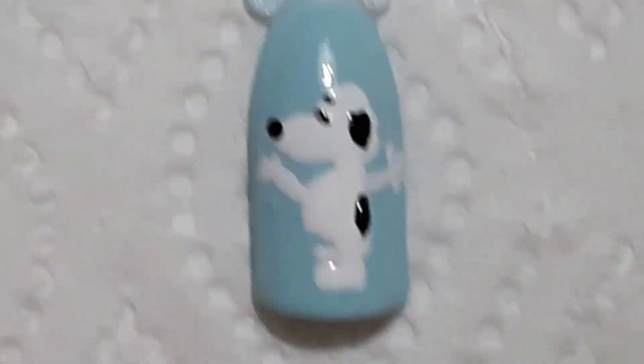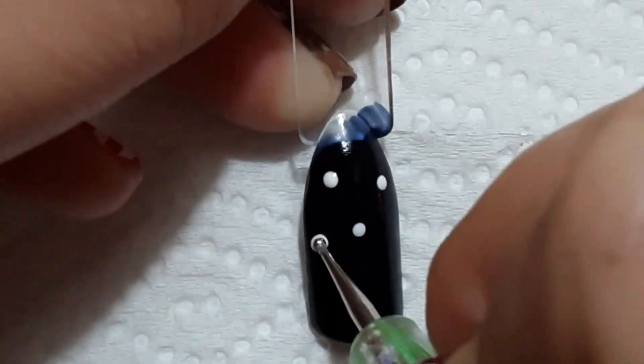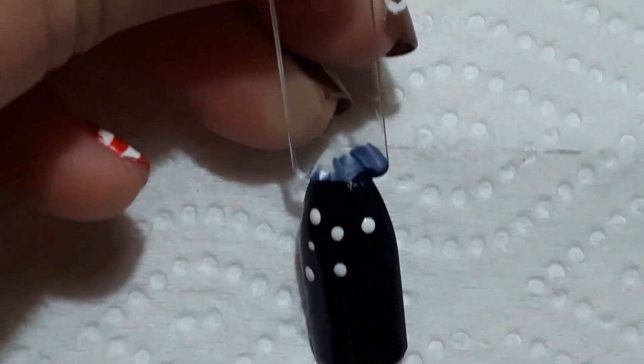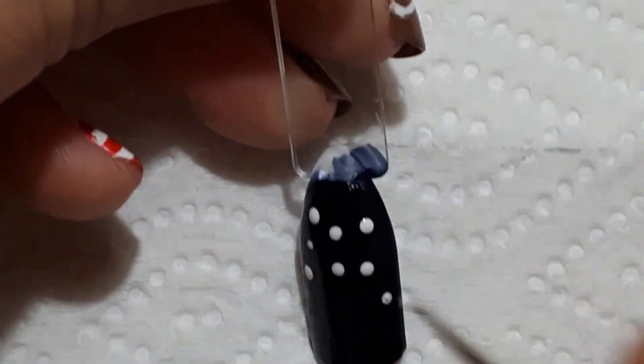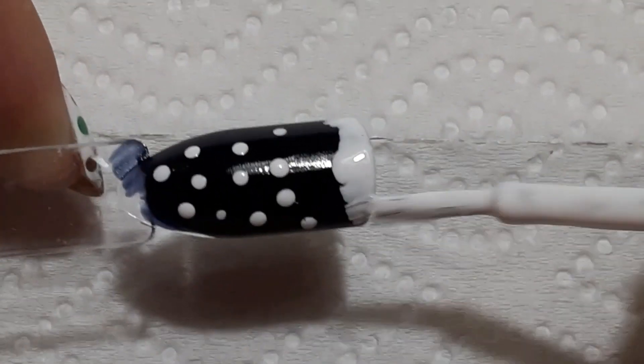I think this turned out really really cute. Next up is a basic winter night sky — all I did was some polka dots and then an uneven French tip at the bottom to create the look of snow falling in the snow. This is such an easy thing to do in the winter time and it looks really really cute.